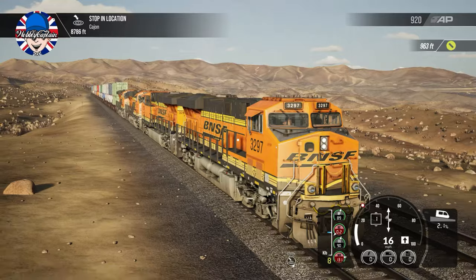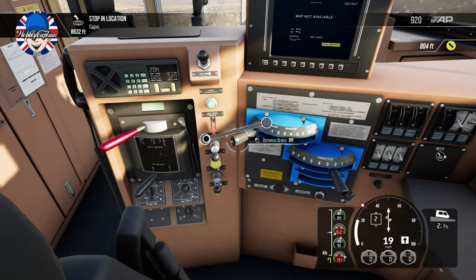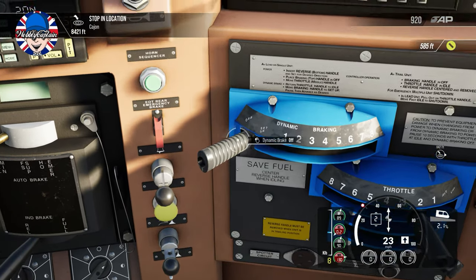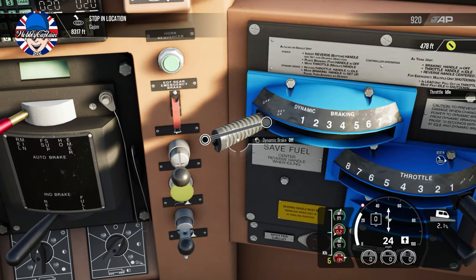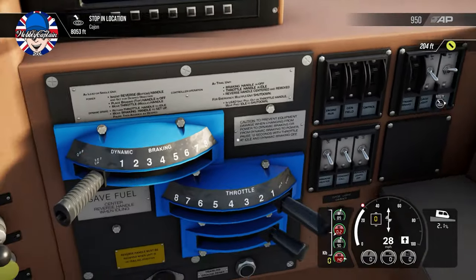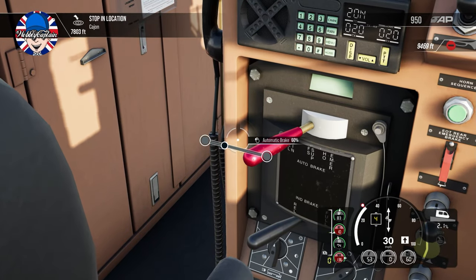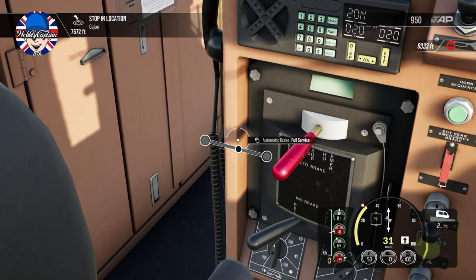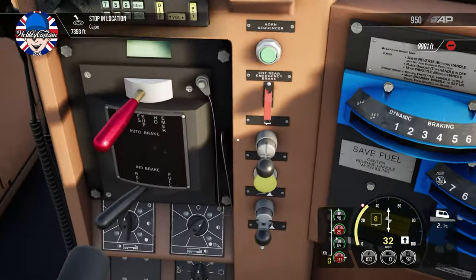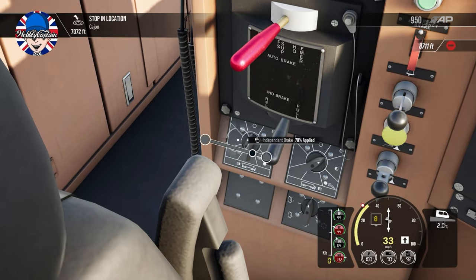This is pre-release gameplay, by the way — game key received free of charge. For the dynamic brake to work, you've got to make sure your throttle is at zero. If your throttle is not at zero, you can't move the dynamic brake. And don't forget, to set up the dynamic brakes you've got to have them in the setup position for at least ten seconds. This train is really running away with me now, so I'll put the auto brake on. I'm over-speeding — full dynamic brake. I'm going to put a little bit of independent brake on here just to try and scrub off the speed.